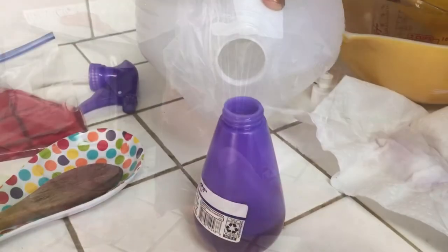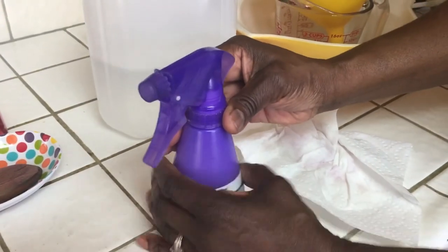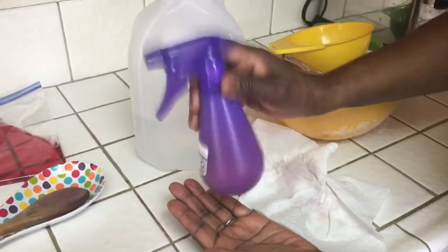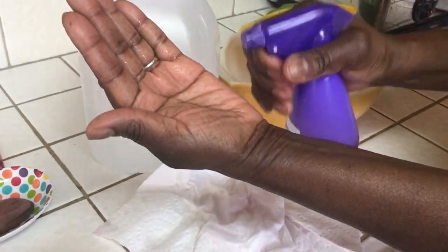This is Mary coming to you from Rancho Cucamonga. Please remember to get a mammogram because early detection will save your life — not might, it will save your life. Now you are ready for your rose water to be used. Have a very blessed day — talk to you soon.